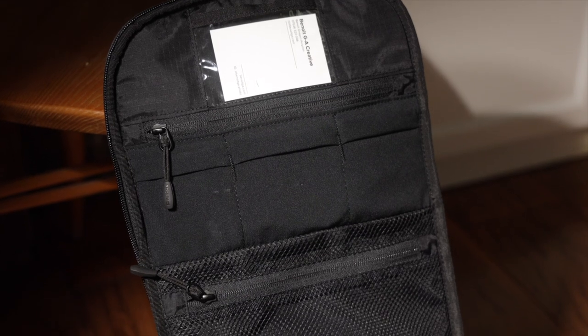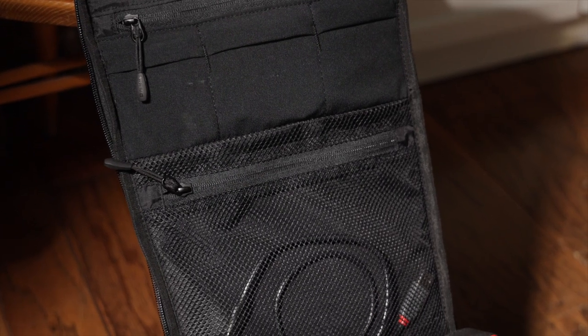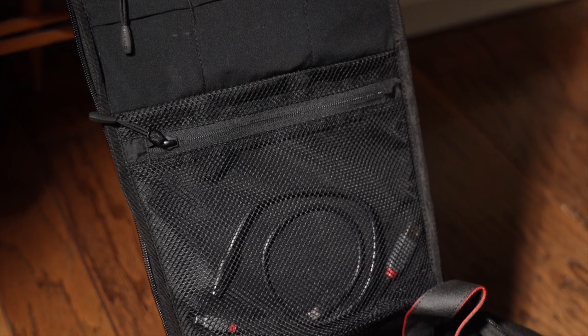It's got plenty of pockets and compartments, but not too many. Nothing gets lost, but all things have a place. Cables, SD cards, dongles — you name it — it has a logical home.